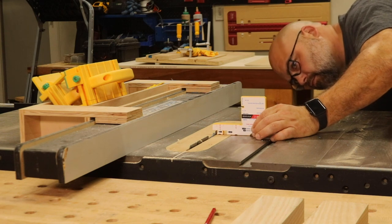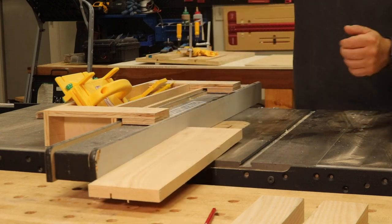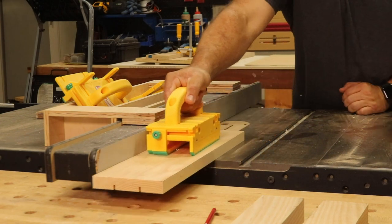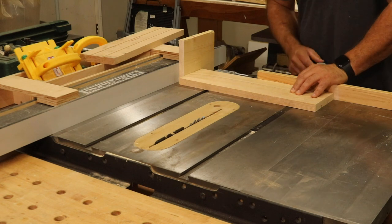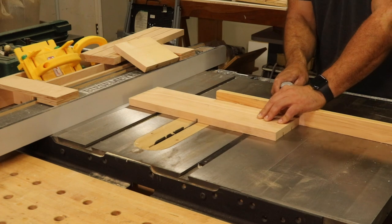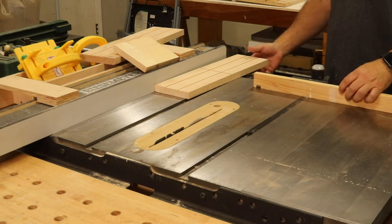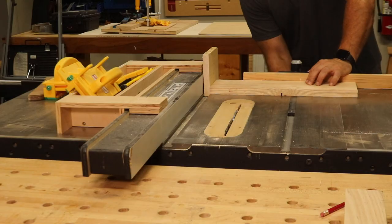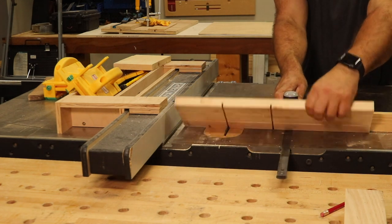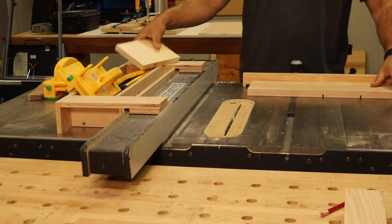Feel free to adjust this length to whatever works for you and your workbench. Back at the table saw, I lowered my blade to just under the recommended height for the dovetail grooves — this will make the dovetail cuts cleaner and reduce the wear and tear on my dovetail bit. I went with two equally spaced horizontal cuts and three equally spaced vertical cuts. While setting up for the vertical cuts, I used a piece of scrap wood as a spacer between the board and the fence, which I removed before cutting. This method helps reduce the chance of a kickback while making this cut.